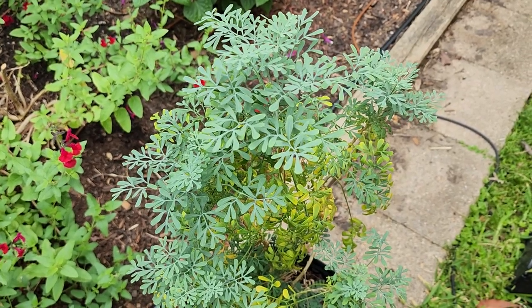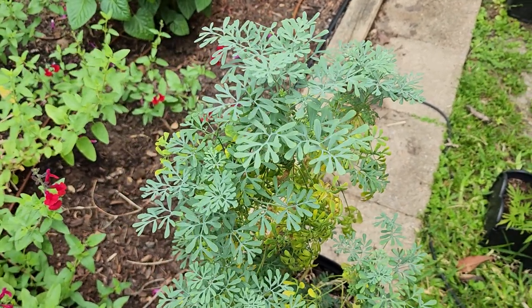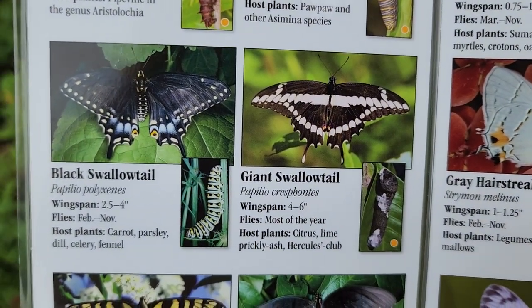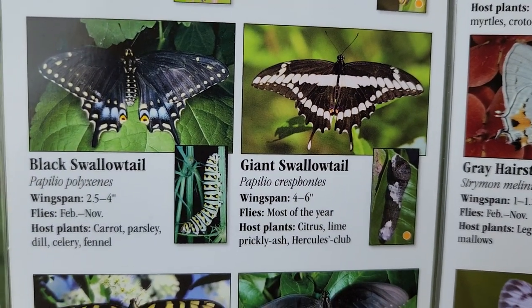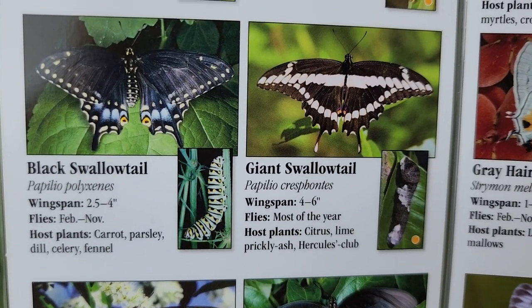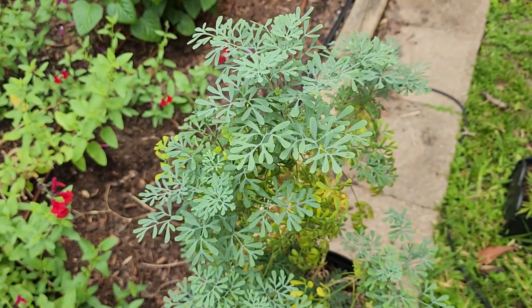This is my rue plant that I ordered from Joyful Butterfly. It is the host plant to the black swallowtail, and also the giant swallowtail, in a pinch, will lay eggs on the rue plant. For the giant swallowtail it pretty much prefers the citrus trees, but they do use the rue plant.